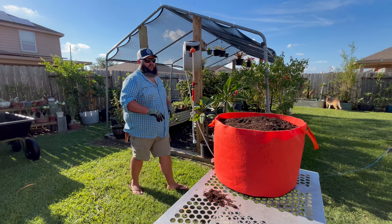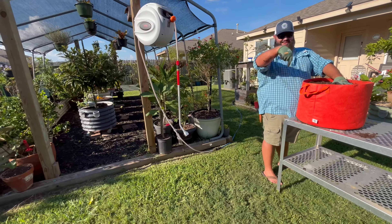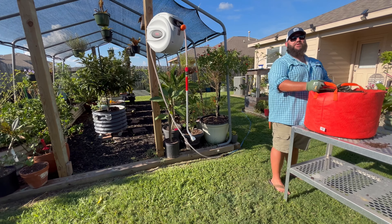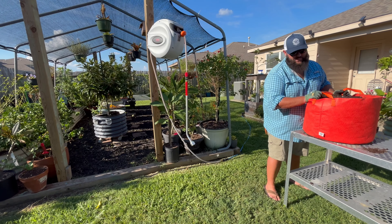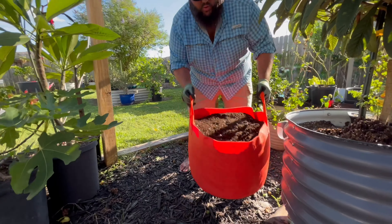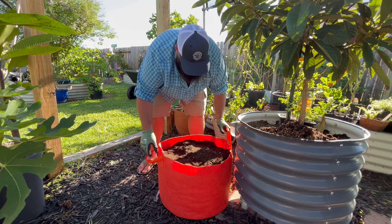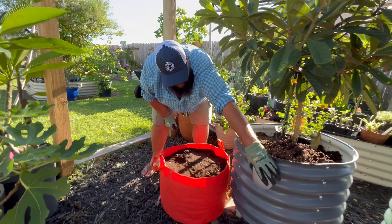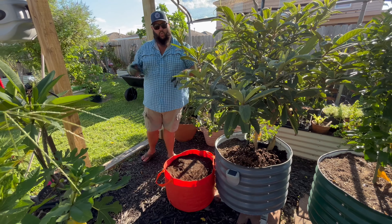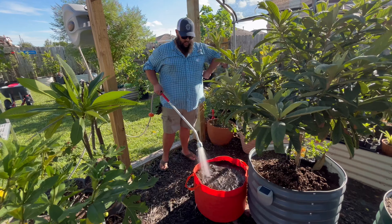We're just gonna sit it right there. It'd be so funny if it grew through the bag and into the ground again — hilarious. Lift with your knees, not with your back. We're going to set it right here next to my loquat, right at the entrance of the greenhouse. Pack it in a little bit — we may even add some more soil. Now we're going to get the hose and water this in really really well.